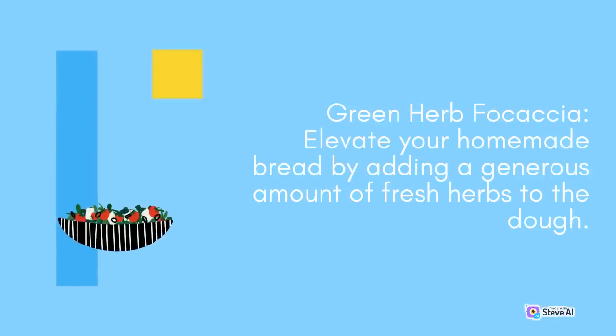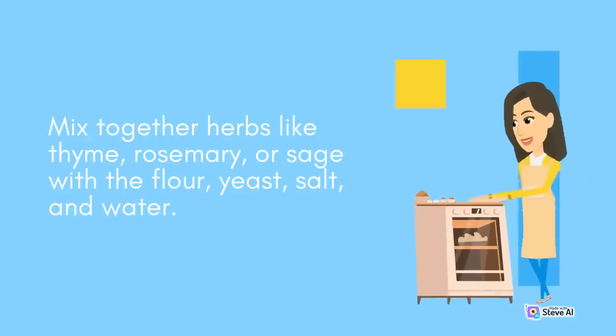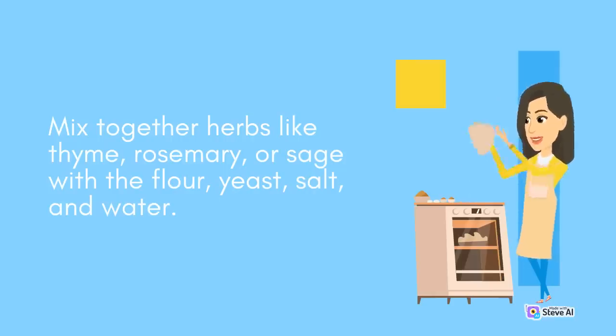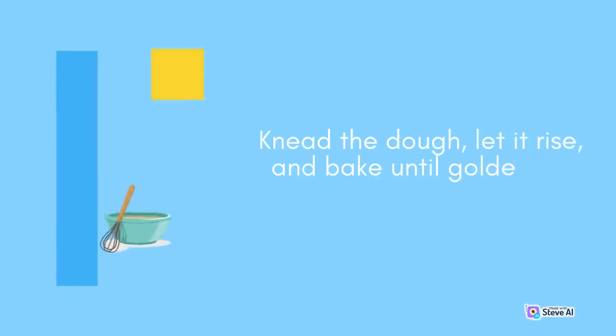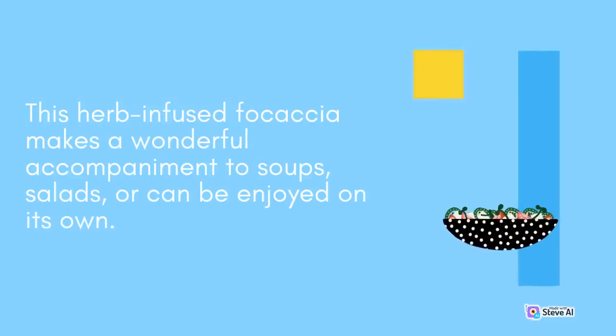Green Herb Focaccia: Elevate your homemade bread by adding a generous amount of fresh herbs to the dough. Mix together herbs like thyme, rosemary, or sage with the flour, yeast, salt, and water. Knead the dough, let it rise, and bake until golden and fragrant. This herb-infused focaccia makes a wonderful accompaniment to soups, salads, or can be enjoyed on its own.